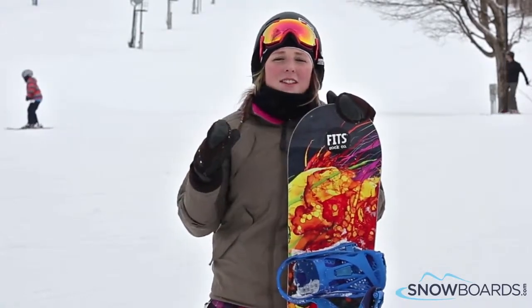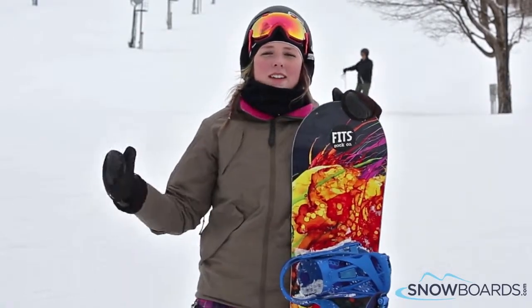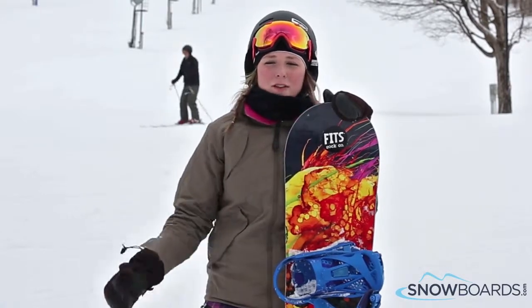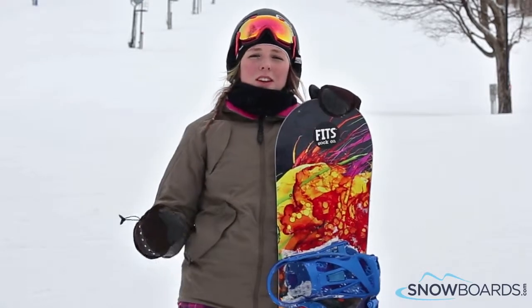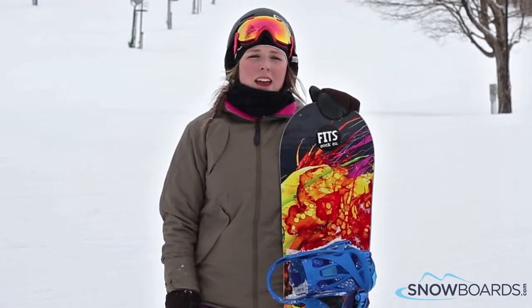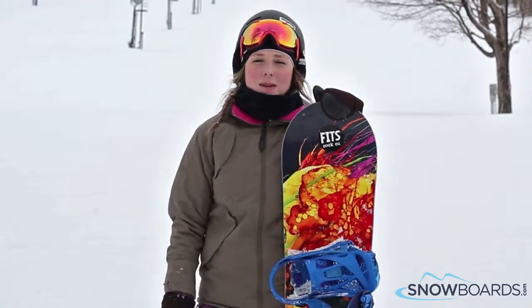It's very smooth when you start riding it down the hill. It's got pretty good speed if you want to charge a little, which is really nice for that beginner rider. It holds a really good edge and it's super lightweight under feet as well. It's just a fun board to cruise with, learn on, and advance your riding to that intermediate level.